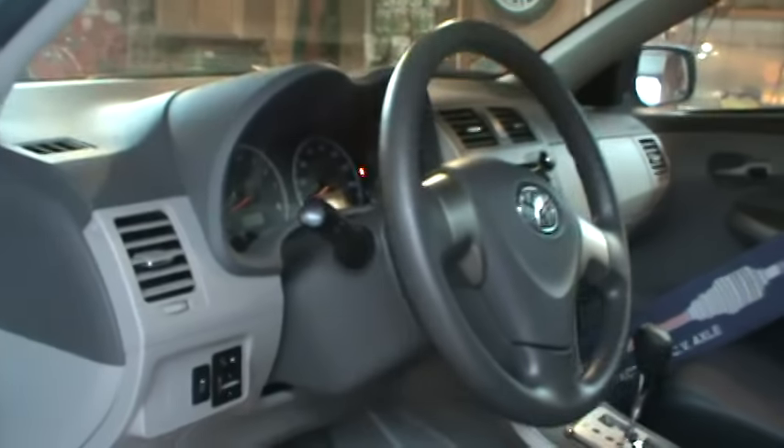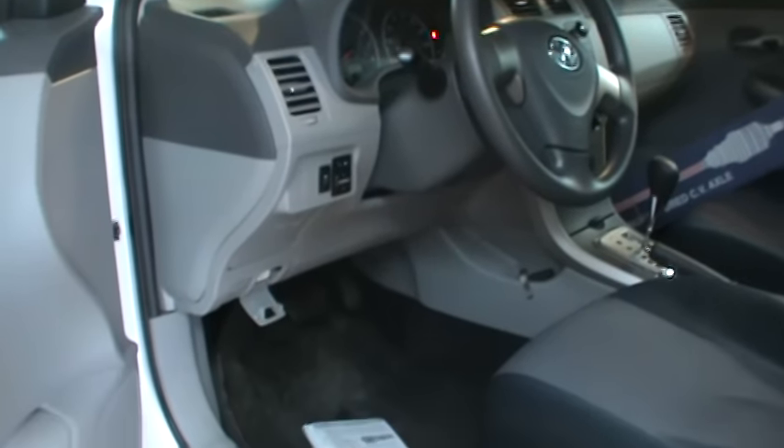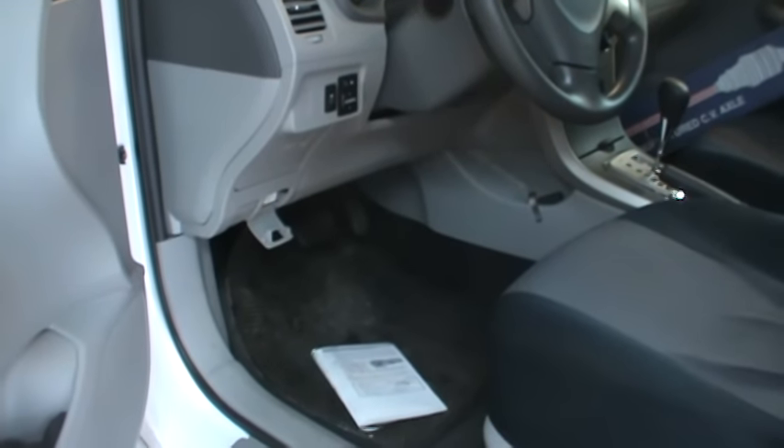Hope this helps. You don't need to start the car like I did there — I just went too far with the key. But that's the gist of what you're doing. Thanks for watching, take care.